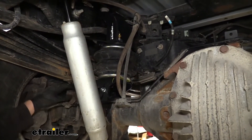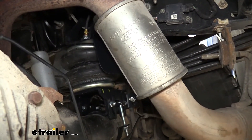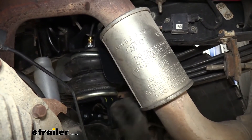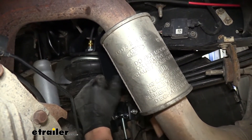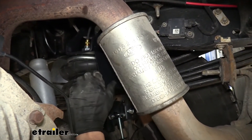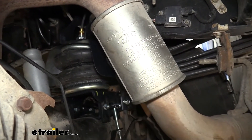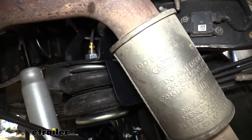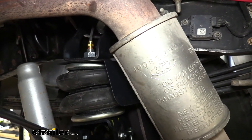With the driver side done, move over to the passenger side. There are a couple of subtle differences here and it's actually a little easier. Between the spring and the upper bracket, there's a heat shield that gets sandwiched into place — make sure that doesn't get in the way of the alignment pin. The upper bracket bolts onto this side of the frame using a larger existing hole with a special nut that threads into it.